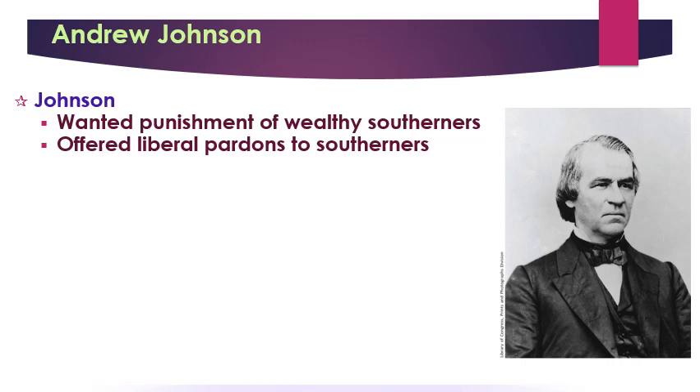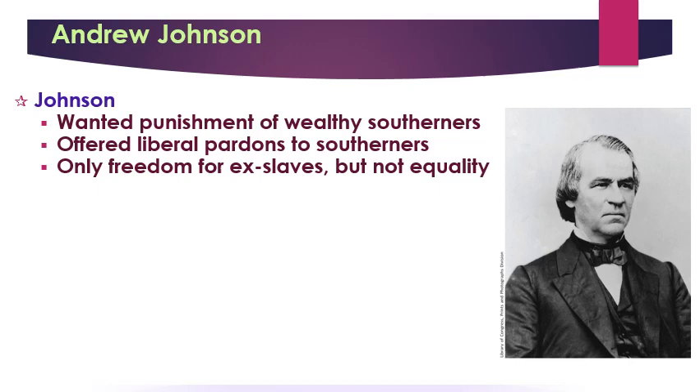Johnson favored freedom for ex-slaves, but definitely not equality. Johnson is a deep-seated racist who has no intention of thinking about African Americans as being equal to whites. Johnson's Reconstruction plans being so easy and accommodating kind of sent a signal to Southerners that maybe they were just going to be treated easily and didn't have to act defeated. So they didn't act defeated — they re-elected Confederates to Congress, their most die-hard pro-Southern guys, and figured they'd just forget what happened and carry on like normal.